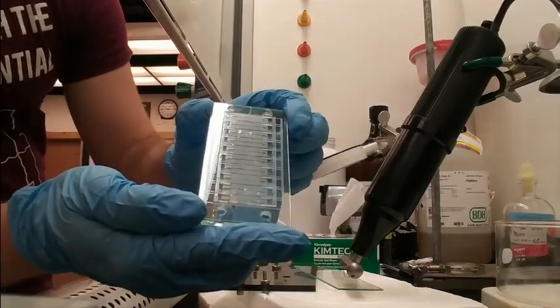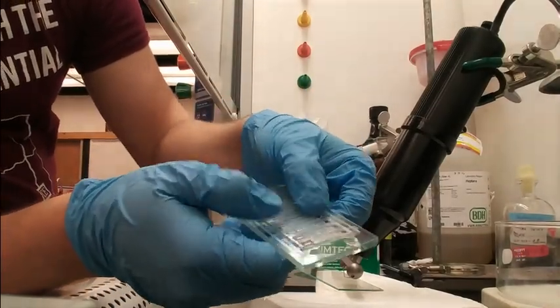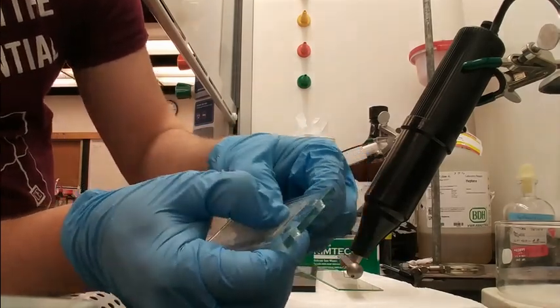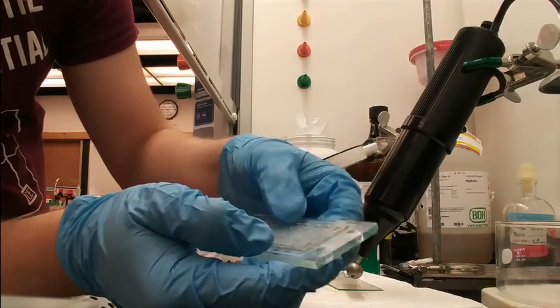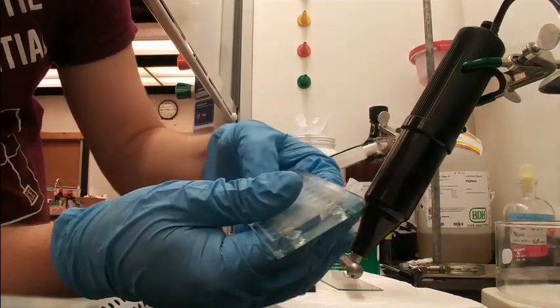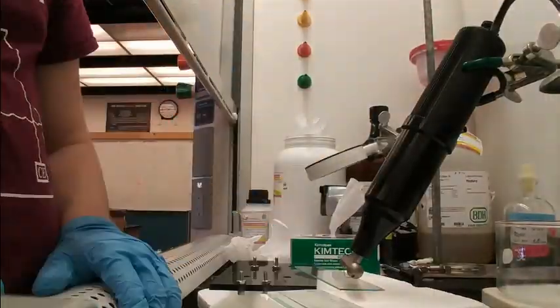After that, use your hands to push down on the PDMS to ensure that there are no air bubbles between the surfaces. Press the edges especially, as these are likely to not bond entirely. Finally, you can remove the plastic liner and allow it to bond overnight.